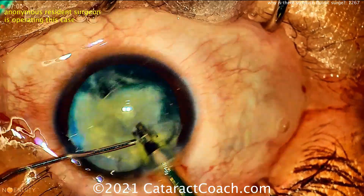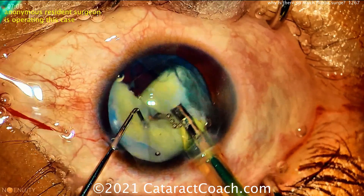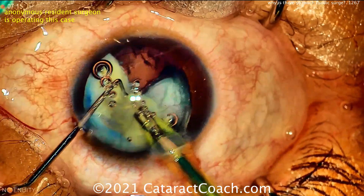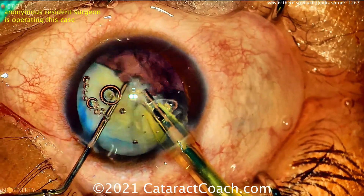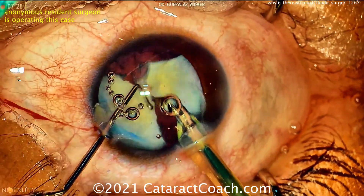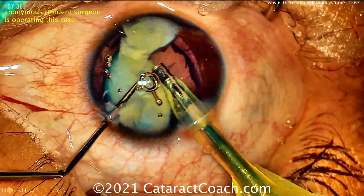Now watch as the phaco pieces are removed. Look at the bounce in the anterior chamber — look at the iris. Look at the bounce of the capsule, the cortex coming up. That shake or bounce within the anterior chamber — that's fluidic surge. As the pieces are occluded on the tip and then break the occlusion, right after that piece is aspirated, look what happens. You'll get a shallowing of the AC, the posterior capsule comes up, and the iris comes down a little bit.